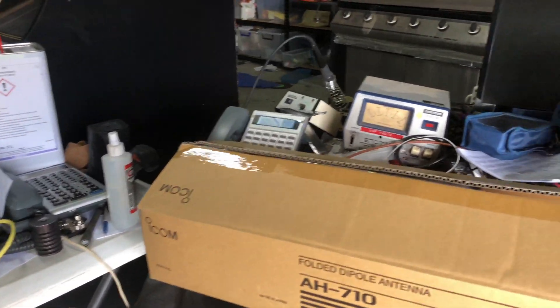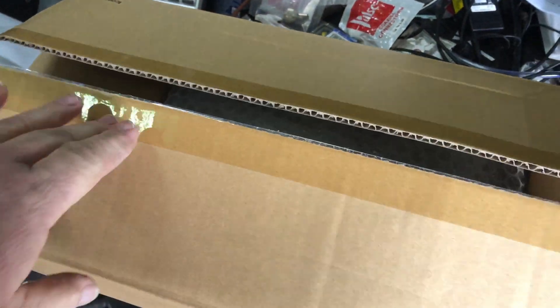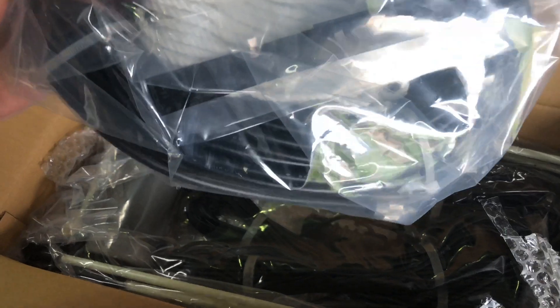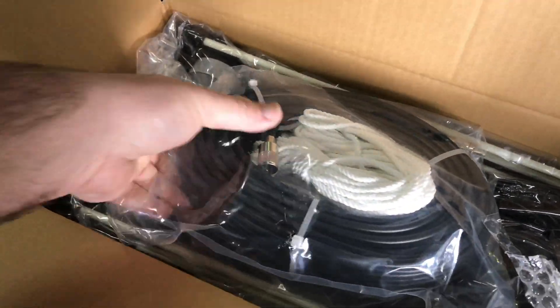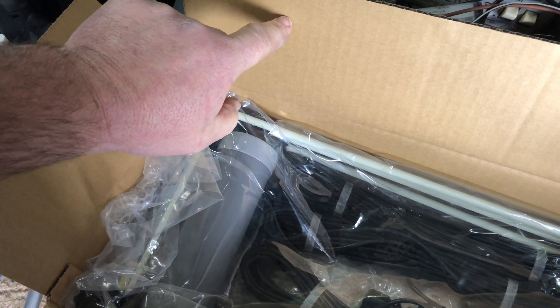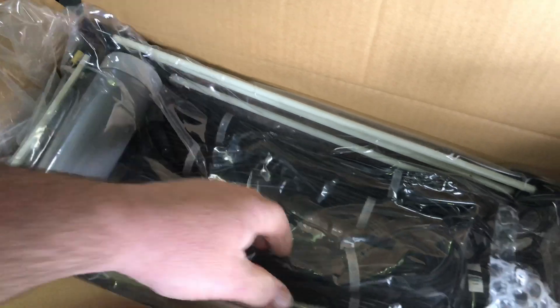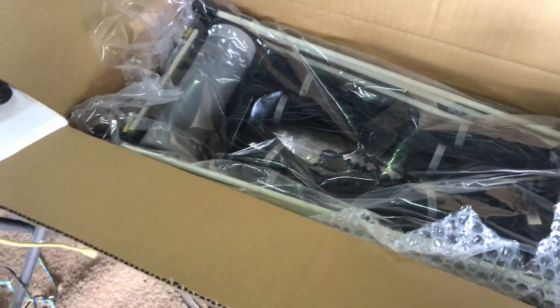Here's the antenna in question — it's the AH710 folded dipole antenna by ICOM. I've already opened the box but haven't pulled anything out yet. It comes with a 30-meter length of coaxial cable and some ropes to connect the ends of the dipole. It's like a ladder design — center fed, going across and back, anchored at both ends. It looks pretty well built; we'll throw it up in the air and see what performance we get.